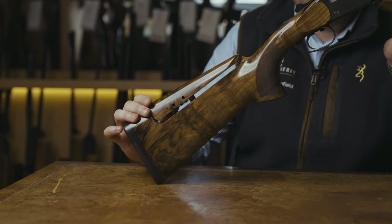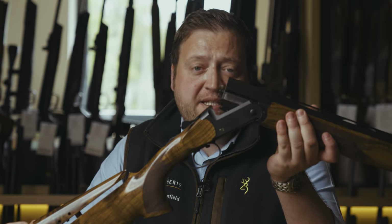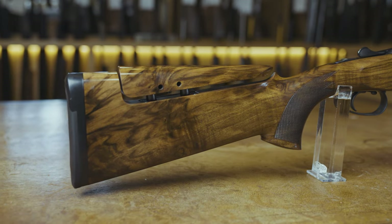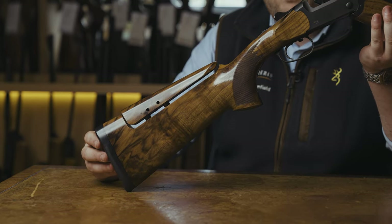This particular model has an adjustable comb which is available from the manufacturer. It gives us complete flexibility with adjusting the comb for height and cast. It's easily adjusted with a hex key — just two screws — and then we can have full adjustability to make the gun fit whoever is shooting it.